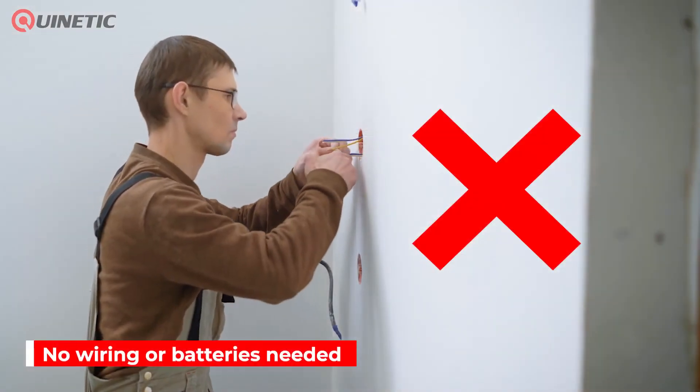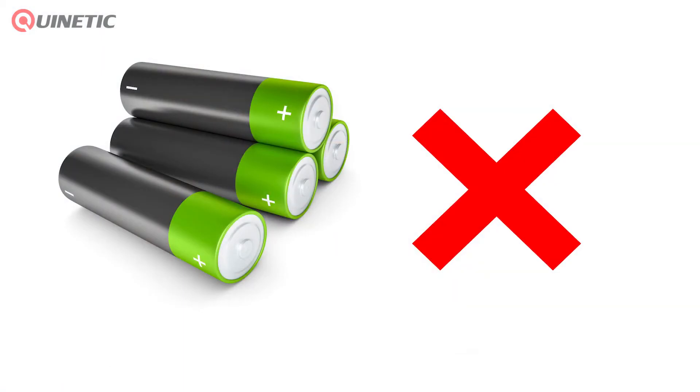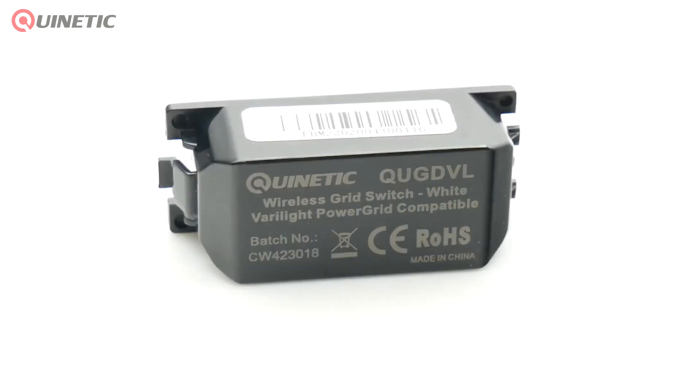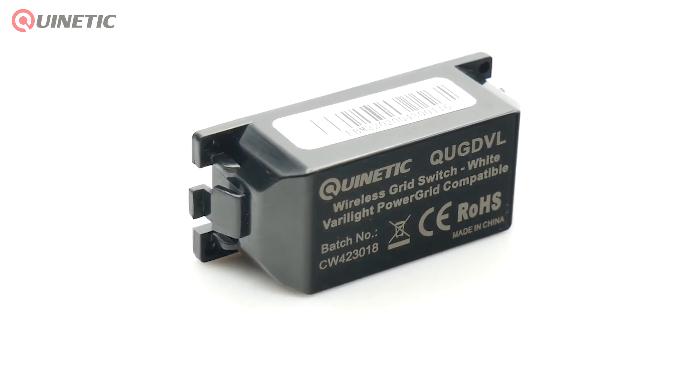With no wiring or batteries, the Quintetic switch is safe and convenient and extremely simple to install and use. The grid switch has a range of up to 30 metres indoors and can be paired with an unlimited amount of receiving controllers, which in turn can be controlled by up to 10 switches.